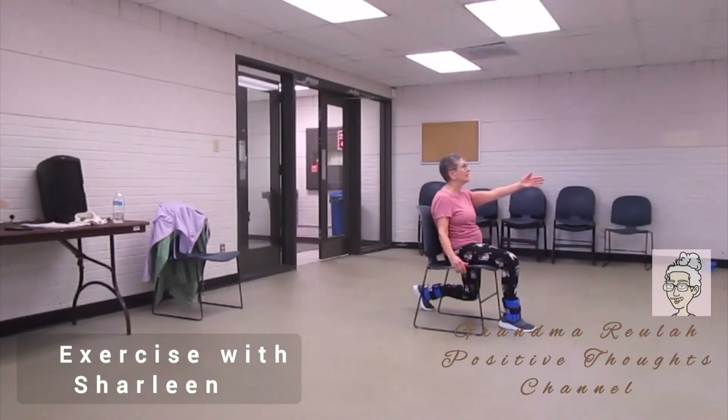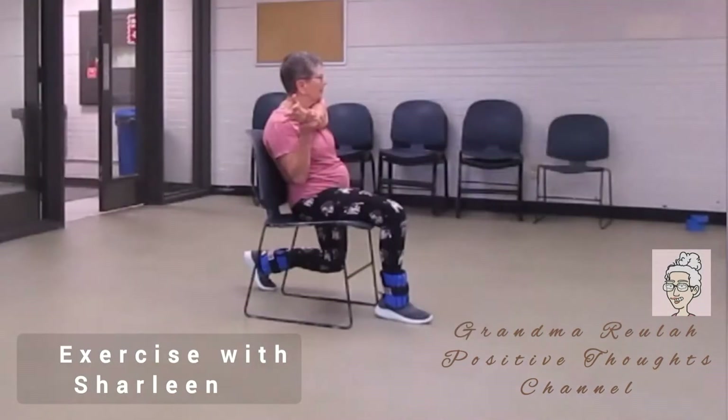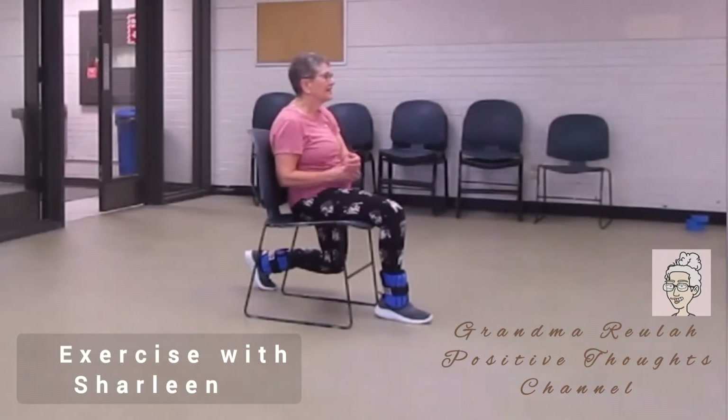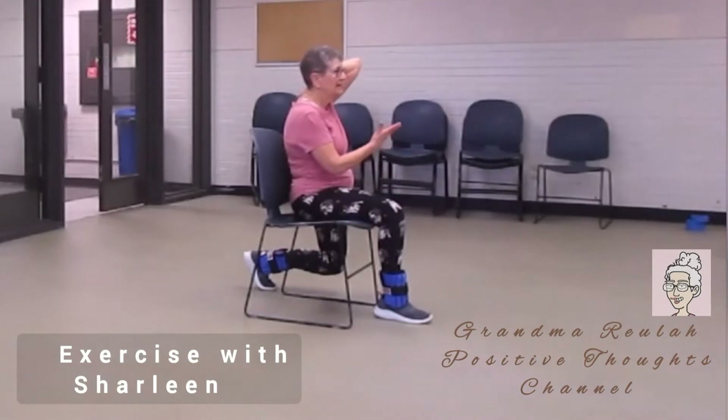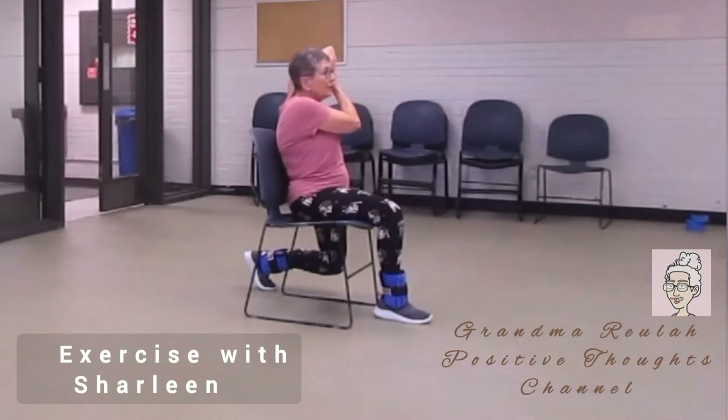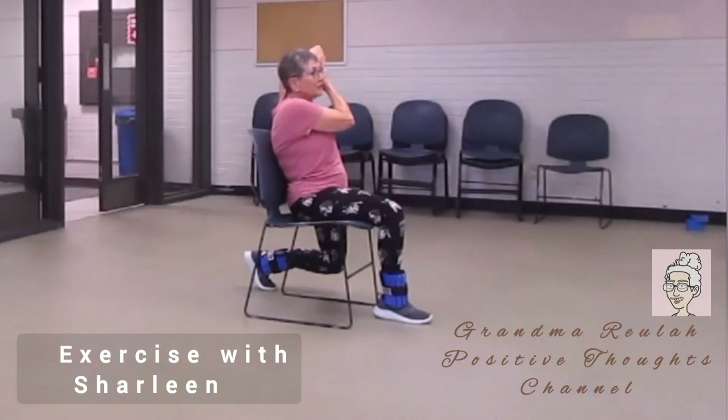Now move your arm out and pull it across the front of you. Hold the stretch. Now bring your arm up behind and pat your back. Push the back of your arm with your other hand. This is stretching your triceps.